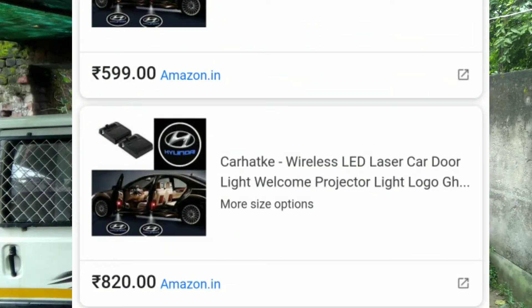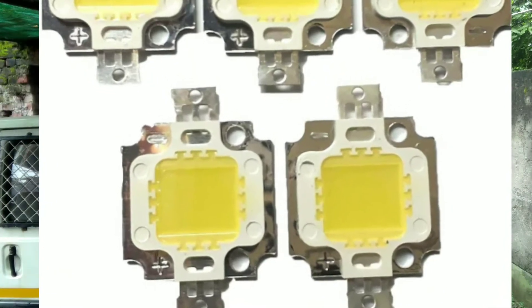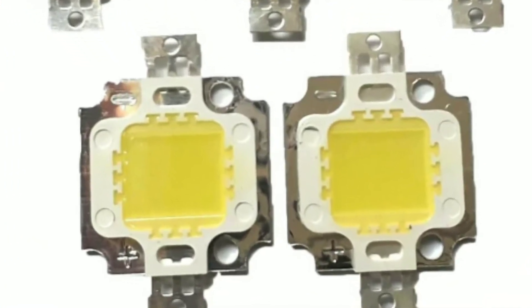One way is you can use branded lights, which will charge your pocket. Another way is to provide those things in the system yourself. The lights are 9V rated with a current of 9V. The potential in the car goes up to 12V to 14V, so this is a problem we need to address.